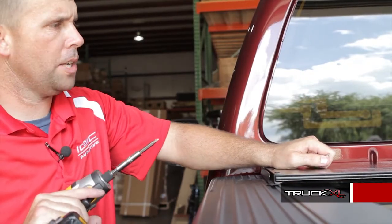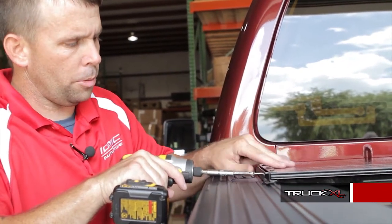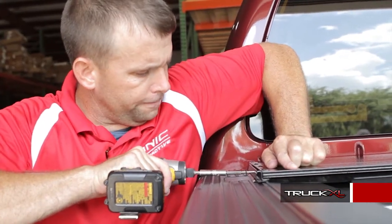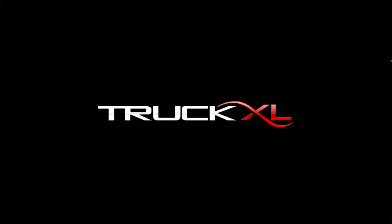To secure the canister top, we've done our brackets. Now just take the self-tapping screws, go through the hole that's already on the bracket, and screw it into the top. That completes the installation. Thank you for joining me, and have a great day — we'll see you next time.